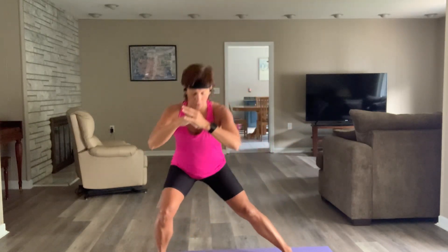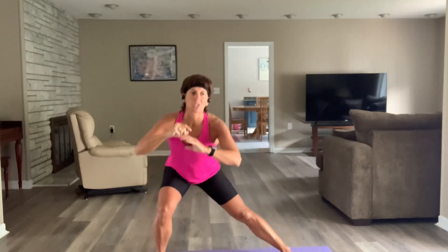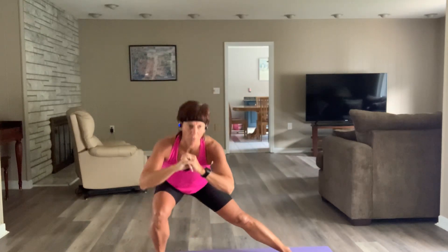We've got two exercises, going through them three times each — 30 seconds of work, 12 seconds rest in between — and then about 20 seconds to get ready for that power move, which is one minute.